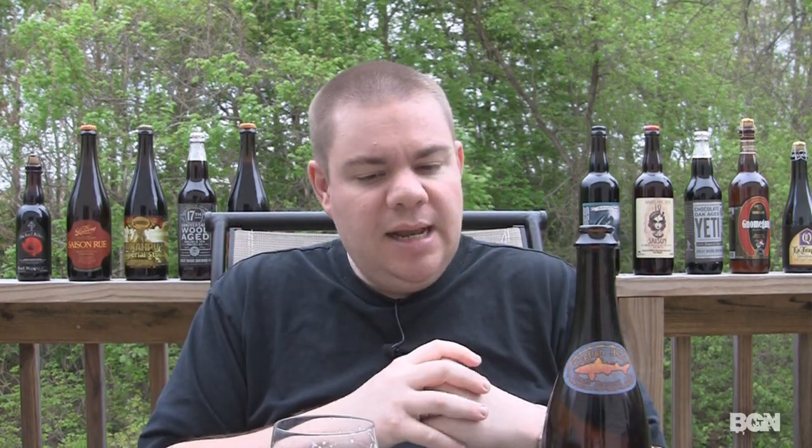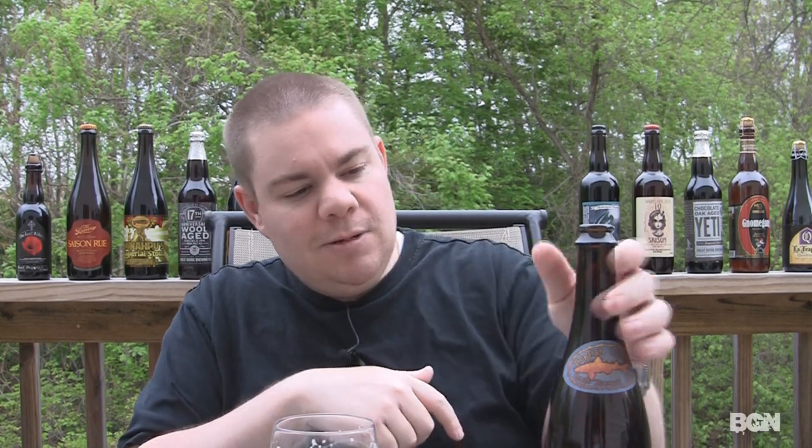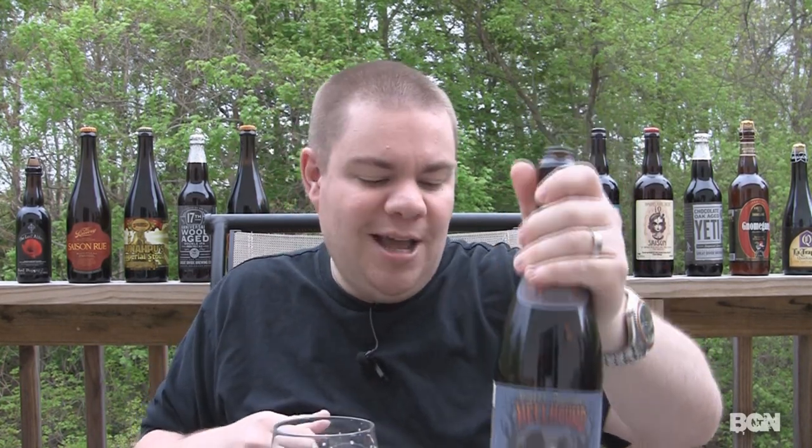So with that said guys, definitely if you dig Dogfish Head beers, check it out. If you like Bitches Brew, this is the next in their music series. But with that said guys, I'm going to give this Robert Johnson's Hellhound On My Ale — quite the mouthful of a beer name — a B+. Definitely check it out if you can. Remember folks, life is too short. Drinking me some beers, guys. Cheers.